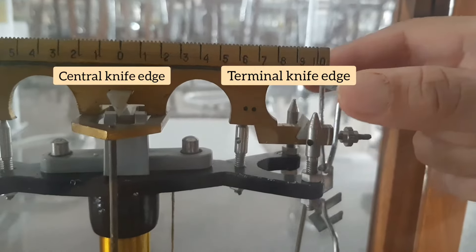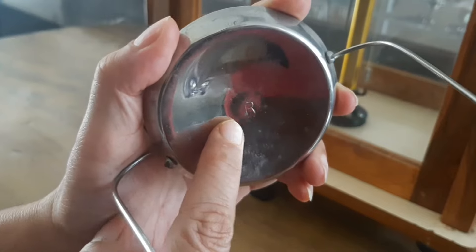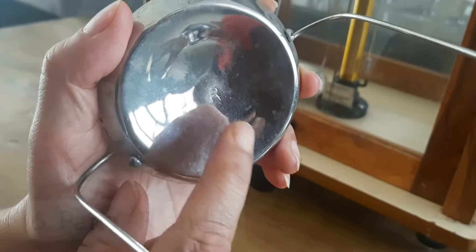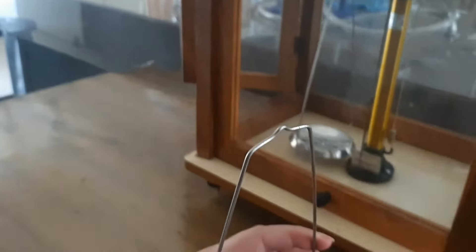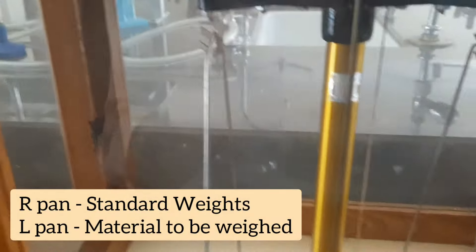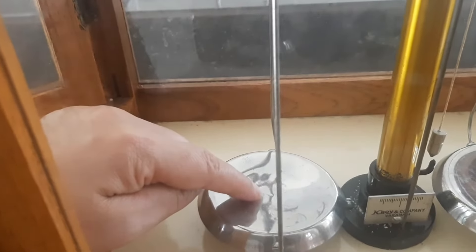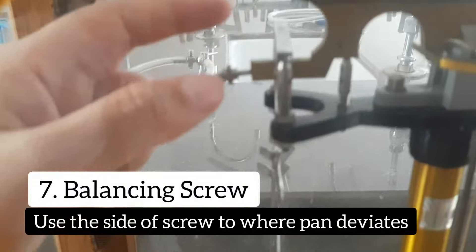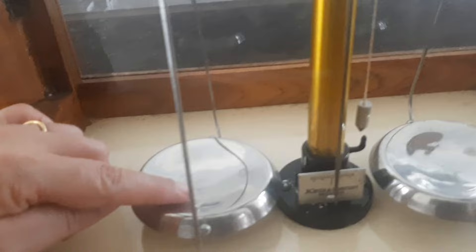This is the beam, and I am removing its various components to show you. This loop can be removed — you can read 'R' on it, which means this is the right-hand pan, on which we are going to put weights. Similarly, the other pan is marked 'L' — that is the left-hand pan, on which we place the substance to be weighed. These screws here help in small adjustments to balance both pans.